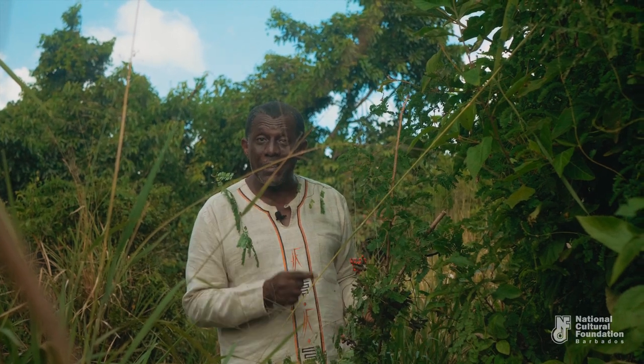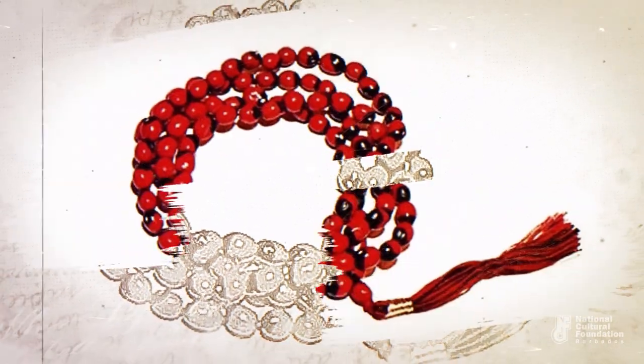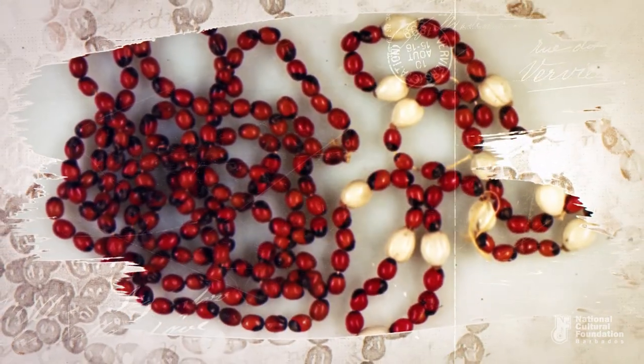Those older folks had anklets as well, and the seeds are very hard so that's not easy. They have to be boiled a little to soften them and then pierced with a needle to be strung into a necklace.